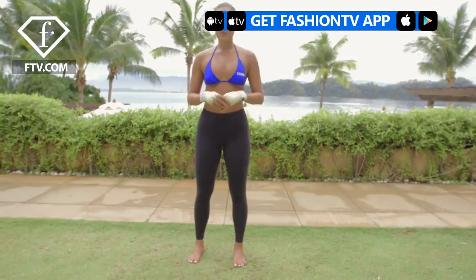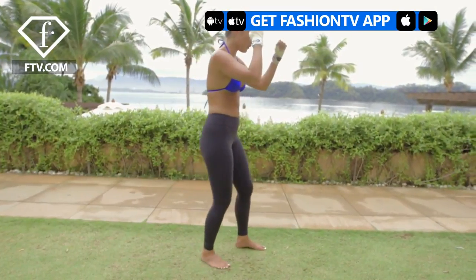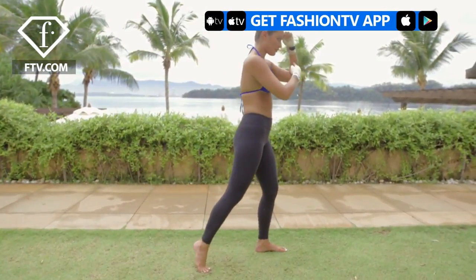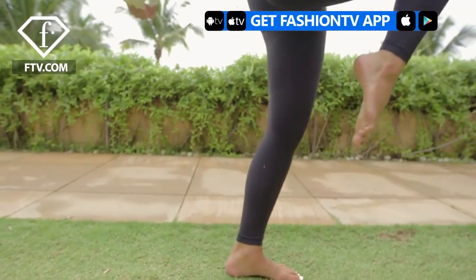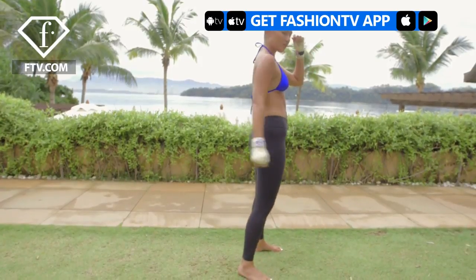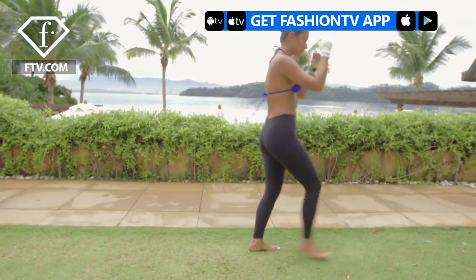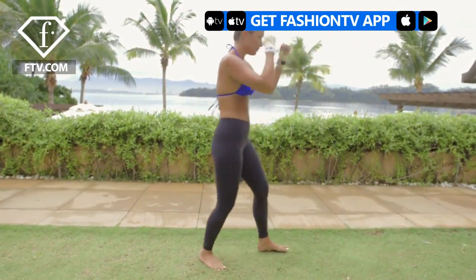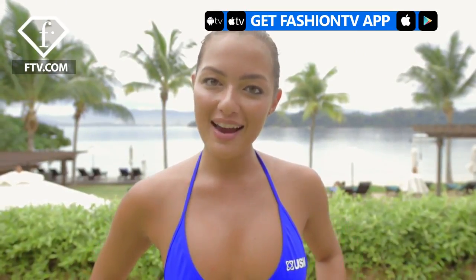The second move I'm going to show you is how to do a knee. We're going to do a right knee. Stand in your boxing position, step forward with your left foot, keep your left hand protecting your face at all times, use the momentum with your right hand to generate power, thrust your hips forward. Thanks for watching, guys — I hope you enjoyed that and learned a little something about Muay Thai.